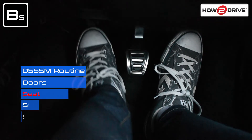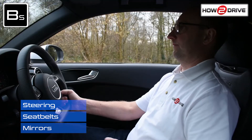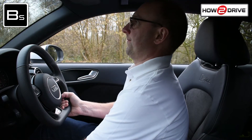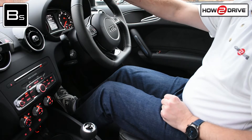Now let's adjust your seat so that you can reach the pedals. Doing this properly will ensure you have full control of the car. Getting this wrong will result in poor clutch control and increase your chances of stalling. With your left foot, push the left pedal all the way down to the floor.